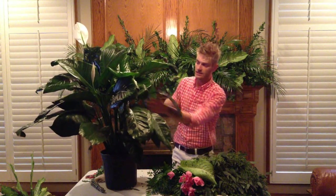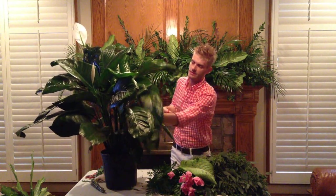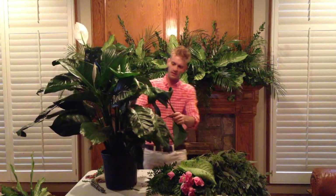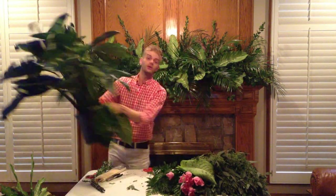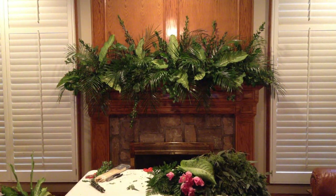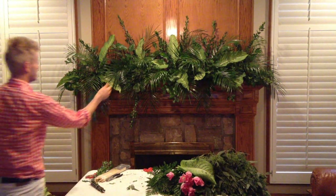Peace lilies. These are great. I've used peace lilies for years. You don't have to fill this in all the way — peace lilies are good fillers, I think. Or good focal points. Look how much a peace lily has.